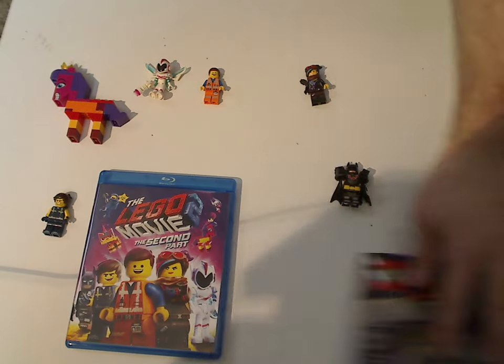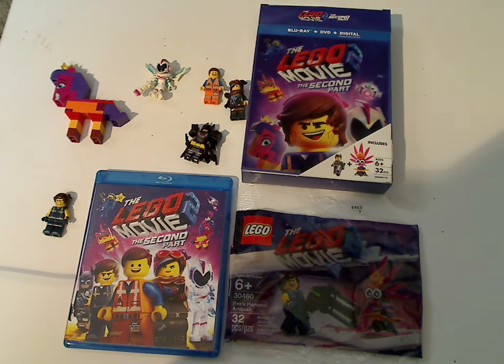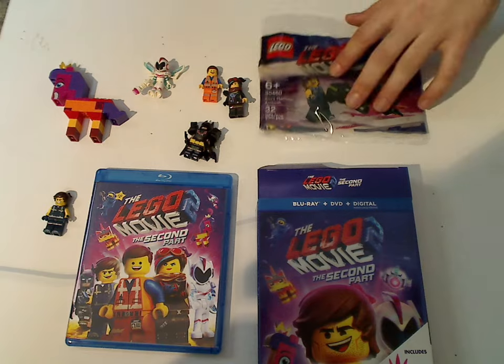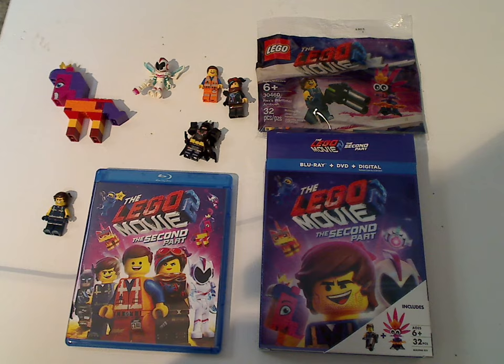And that is it with this unboxing. If you're someone who's looking to get this movie for your collection, or LEGO Movie Blu-ray collection, go ahead and pick it up. And if you don't want to bother getting the polybags, go ahead and get just the regular Blu-ray versions, or at least 4K or anything. And that's it with this video — please like, comment, and subscribe, and thanks for watching!